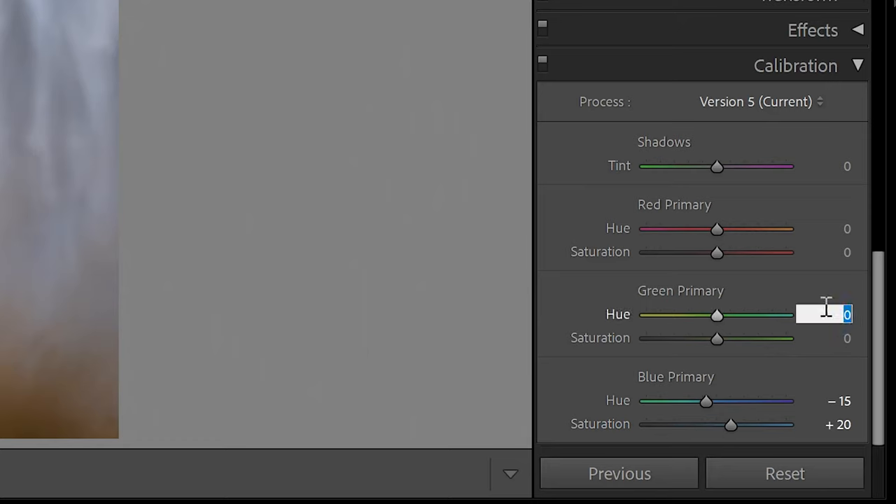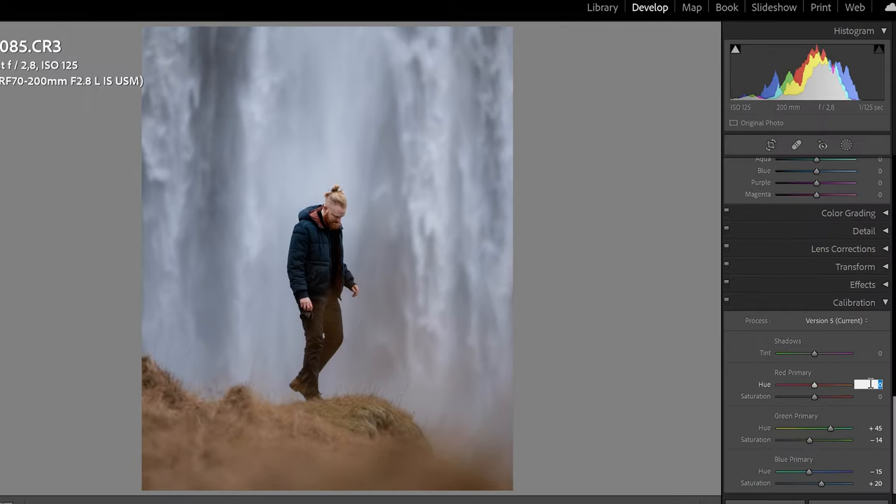Green Primary: plus 45 and minus 14. Then here plus 25 and minus 7. What this does is put a little base tone on my colors — if you go back and forth you can see this is more purplish, and here we get more bluish tones. I like that. This is just a start — we're going to go to the HSL slider and develop it further.